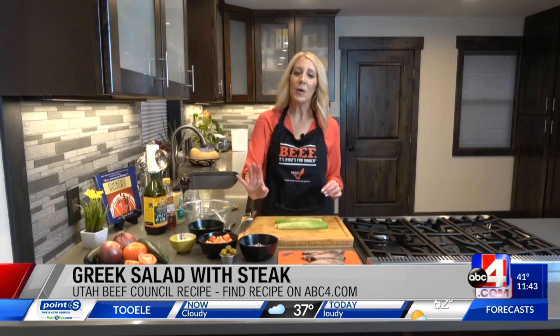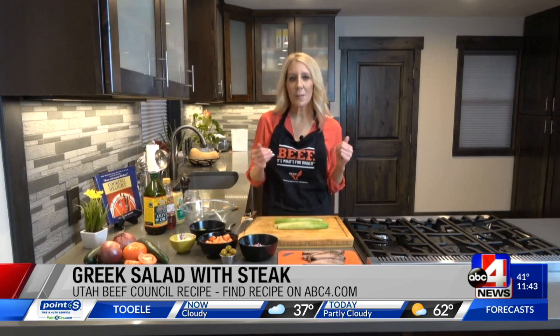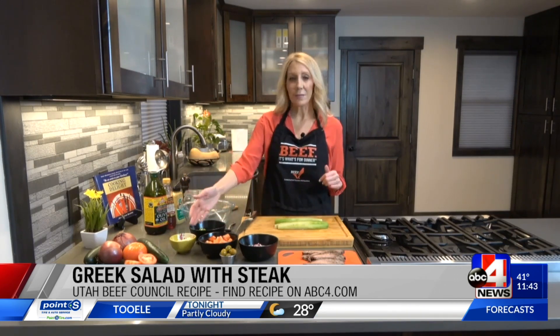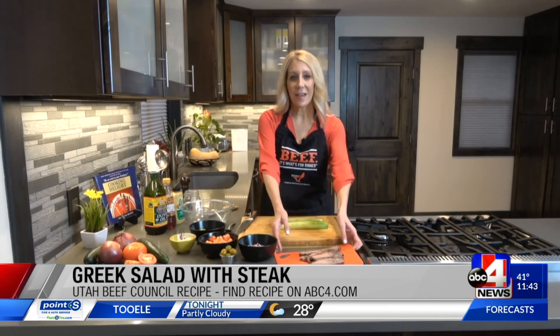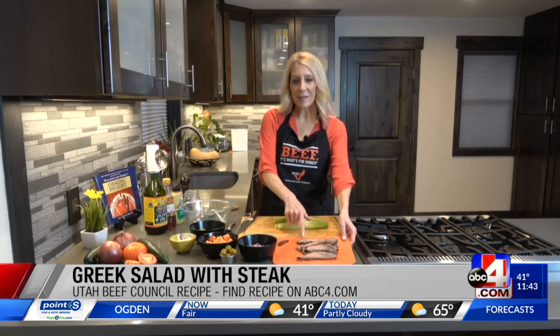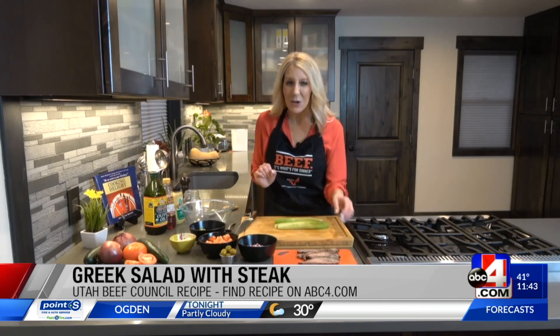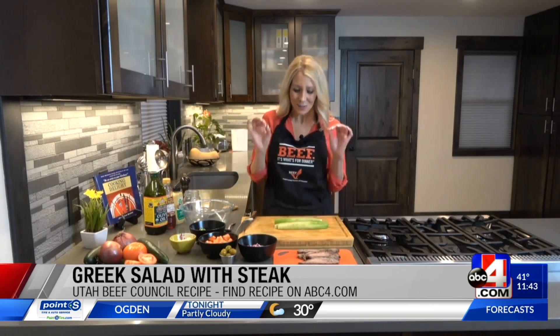We're using some tomato, some red onion, bell pepper, some cucumber, some olives, and some feta cheese, and this delicious steak. I have this leftover, and I'm going to slice that into little bite-sized pieces. That is a flank steak that I marinated and cooked on the grill to perfection. So good.